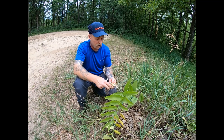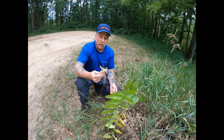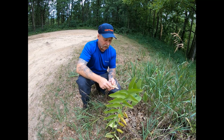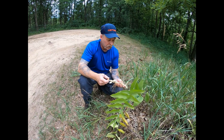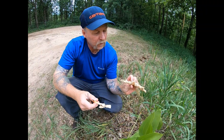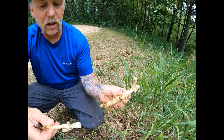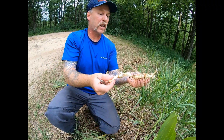There is a medicinal value to this plant — several, actually — but it's never been something I've used medicinally. Do your research if you're interested in using it medicinally. If not, I recommend it as a good soup stock; it's absolutely wonderful tasting root.